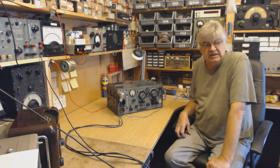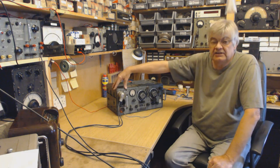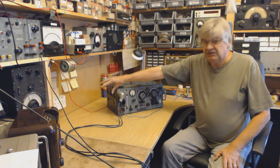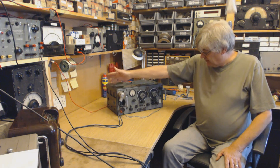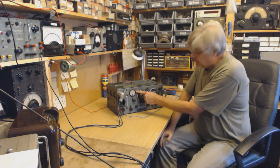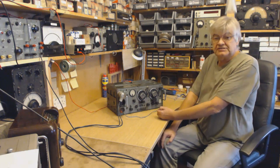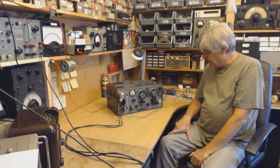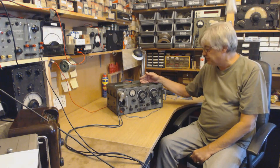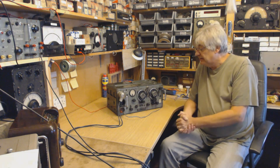I've seen them these days on eBay for about 250 pounds or so. It had a separate power supply that ran from 12 volts - probably something daft like 20 amps. There was a rotary converter for the 600 volt HT and a vibrator unit for the 250 volt HT. The 807 in the PA - you should be able to do about 30 watts, but to be honest I don't think you ever got more than about 10 watts out of one of these.